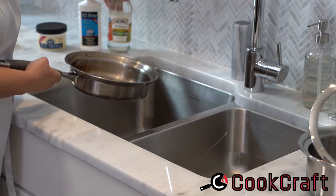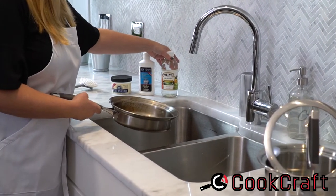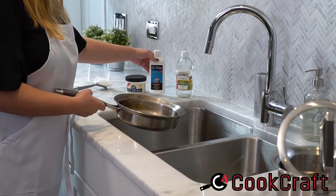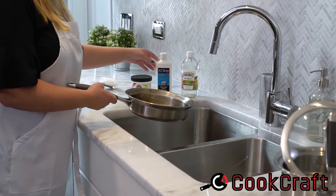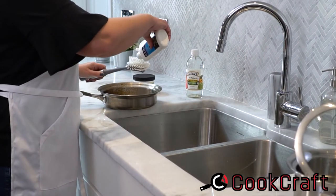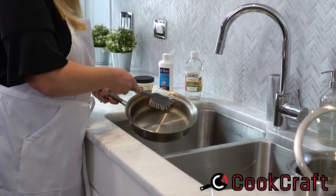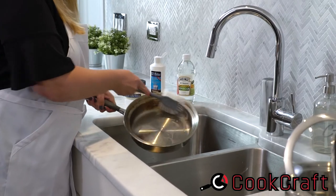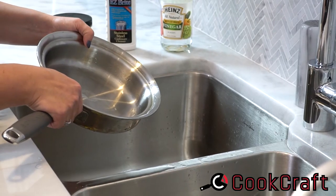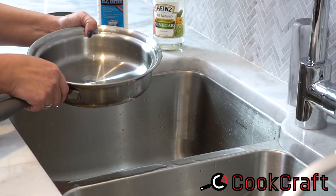We can just wipe it clean with some vinegar, or we can use a product that I got from Amazon.com called Easy Bright — it comes in a paste or a liquid cleaner. What we'll do is put a little bit on our brush and just kind of scrub it clean. As you can see, cleaning the pans this way gets them looking like brand new.